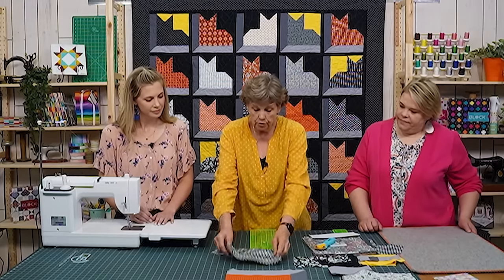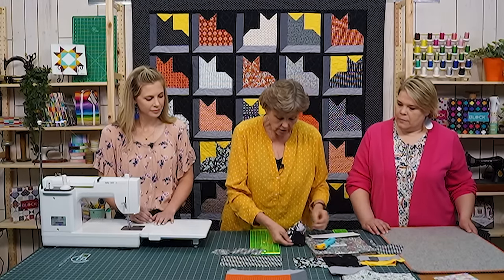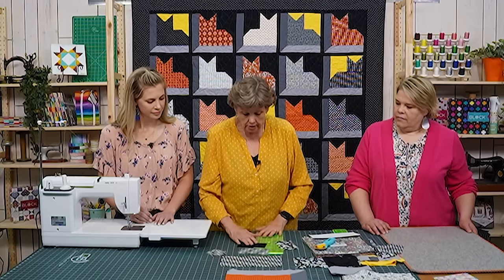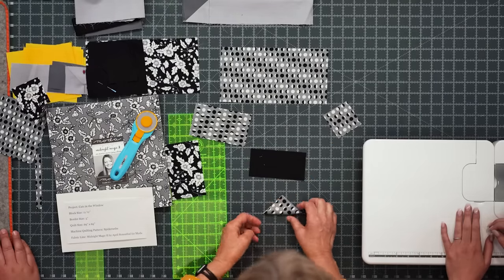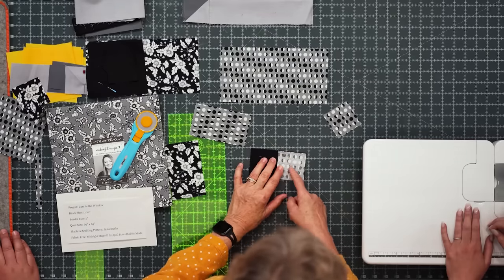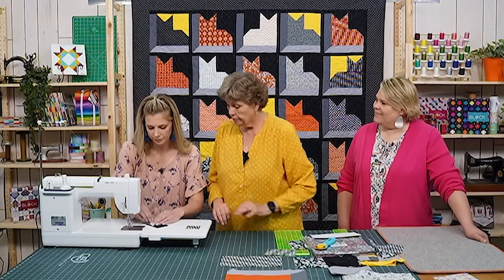We're going to cut some black pieces: a background piece — a two and a half by five inch piece for the ears. We put a two and a half inch square on either side and finger press them. I'll give these to Missy to sew right on that diagonal line, and then we'll sew the other side as well.